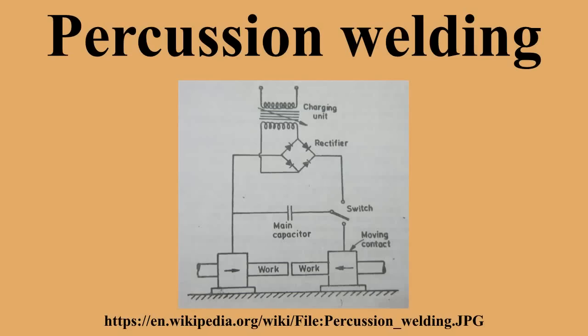This type of joining brings the materials together in a percussive manner. Percussion welding is similar to flash welding and upset welding but is generally considered to be more complex, because it uses an electric discharge at the joint followed by pressure being applied to join the materials together.